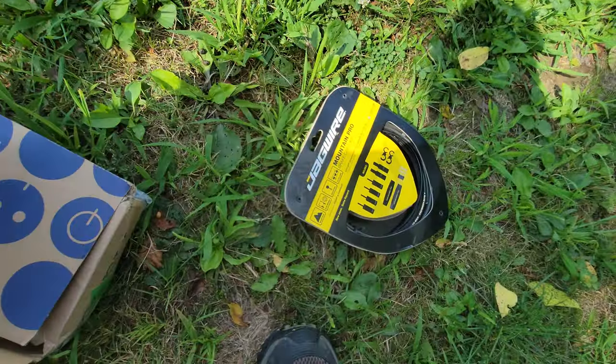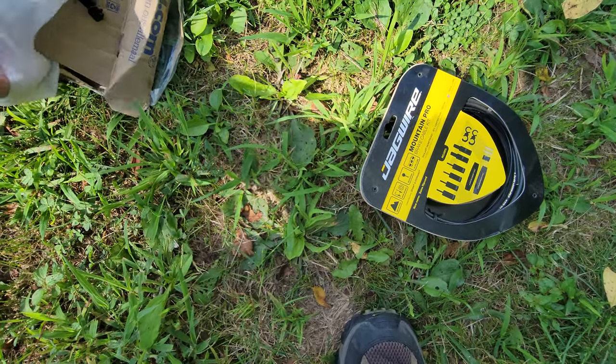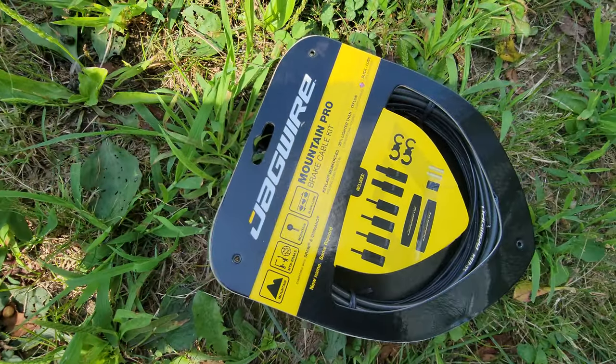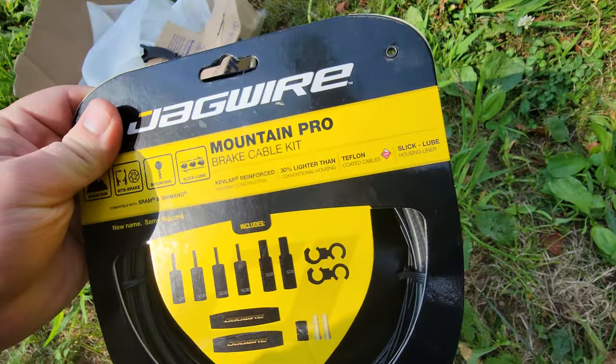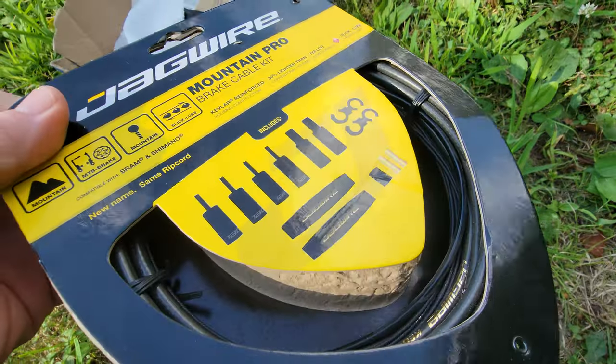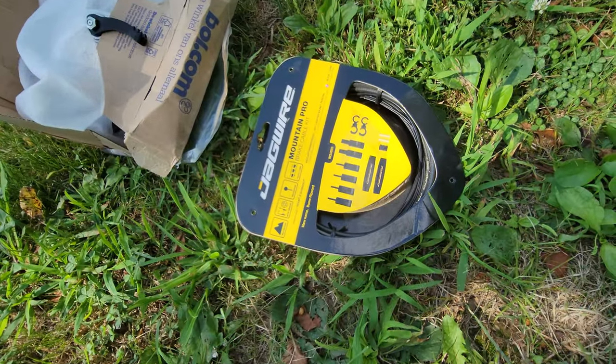To go with that, I'm using the Jaguar brake cable kit — it is a brake cable kit. I've always found Jaguar to be reliable. This is the pro kit, so I did get special cable cutters to cut this one, though you don't need special cable cutters if you know what you're doing.